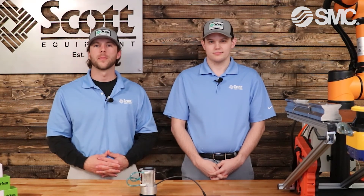Thank you for watching our video on the SMC Magnetic Gripper. If you would like more information, please see the link in the description below. Thank you for joining me Kevin, and thank you for watching our video series, Automation Simplified.